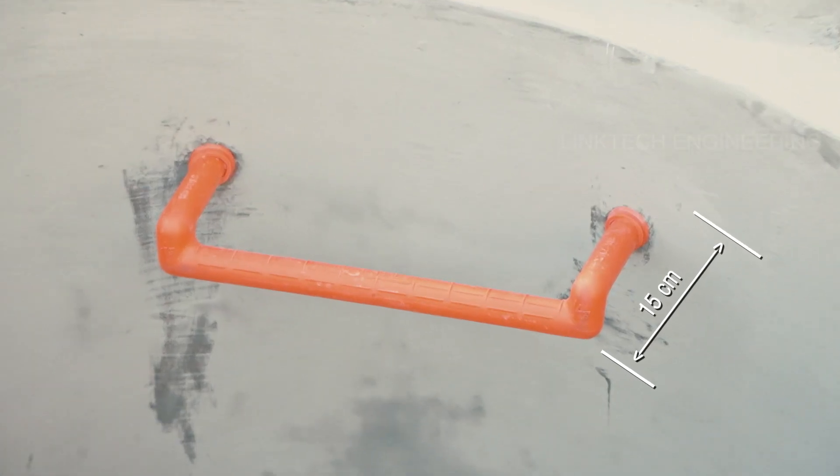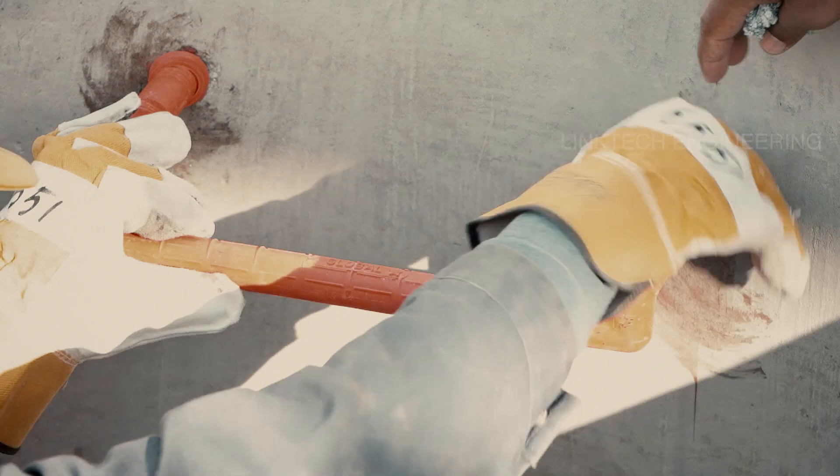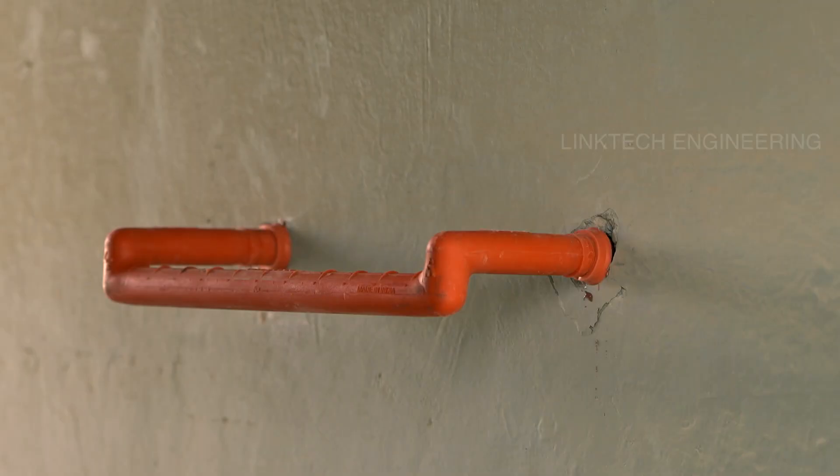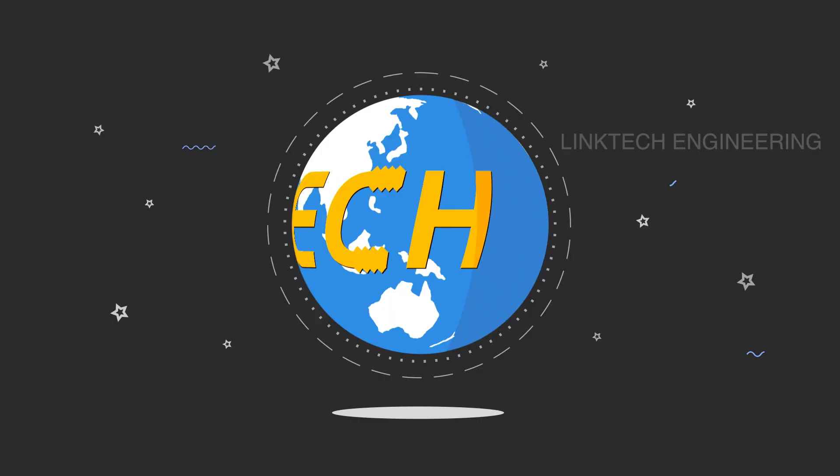Fourth, keep the step at a 15 centimeter distance from the wall or surface. Fifth, check the angles of the step with a mercury scale and move the washers into place. Your step is now fixed. Please be careful not to use it until the step is fully set in place.